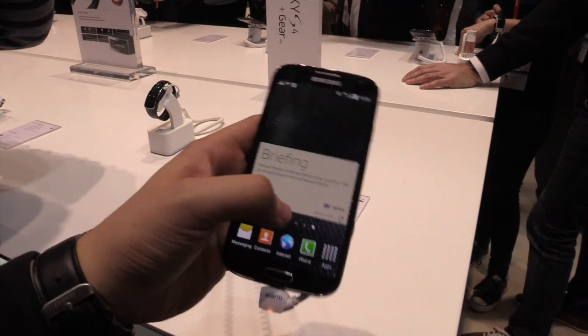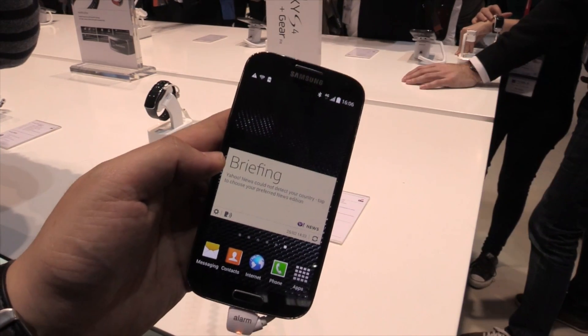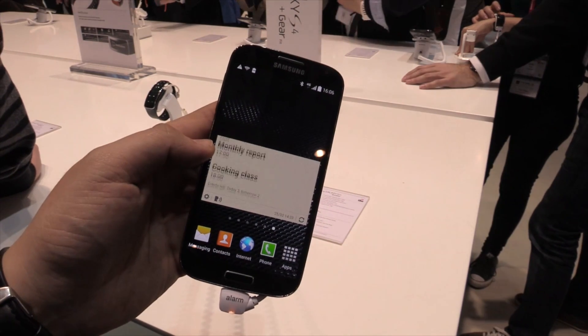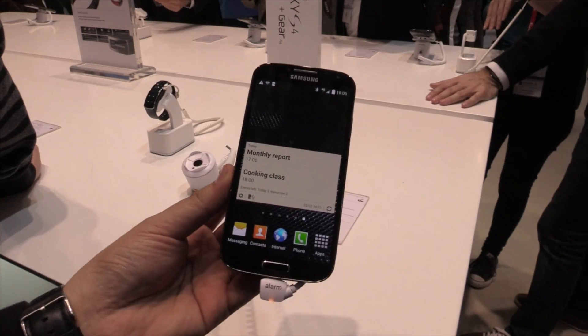So that's the Samsung Galaxy S4 Black Edition. If you have any questions about it, just leave a comment in the comment section below and I will try to answer it as soon as possible. And if you like this video, just give it a thumbs up over here on YouTube. Thanks for watching!